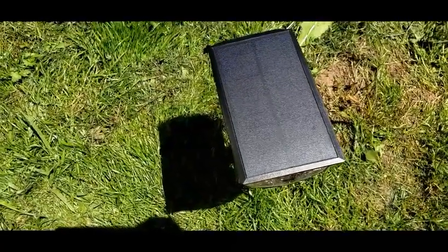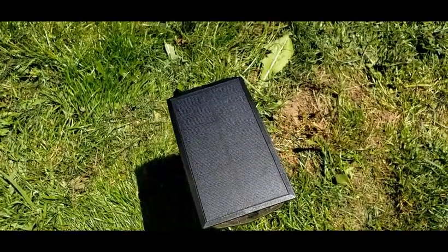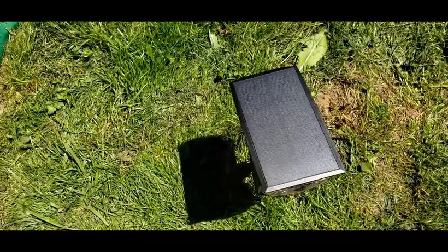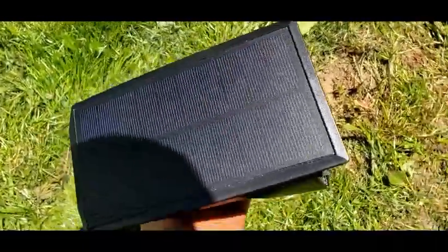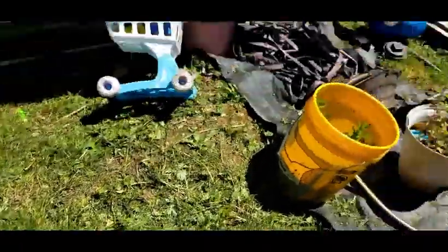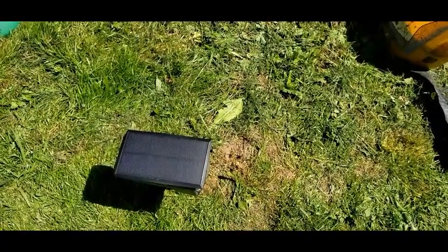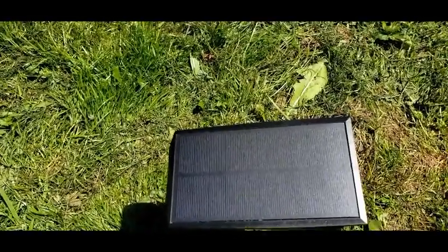We'll test this later and see how well it holds up to water. Tonight right here I'm going to do a light test — I'm going to have it facing toward the kids' trampoline, which is probably about 35 feet away from here, easily. We're going to see tonight how well it actually shines out.